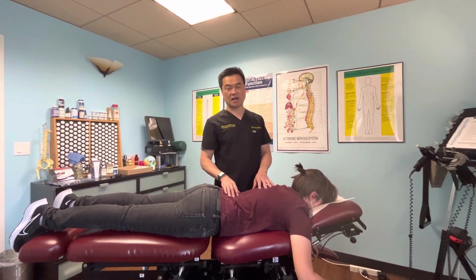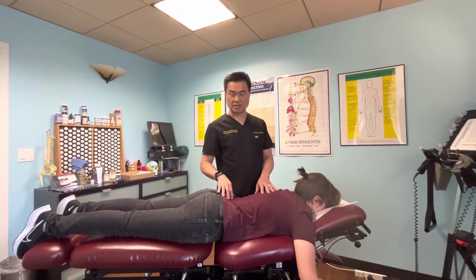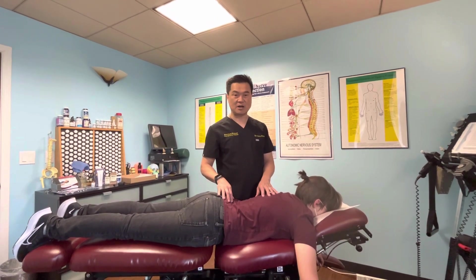Good afternoon, this is Wes Chase. We're in this chiropractic center. This is Dr. John Wong. I'm going to demonstrate what a chiropractic adjustment looks like in my office.